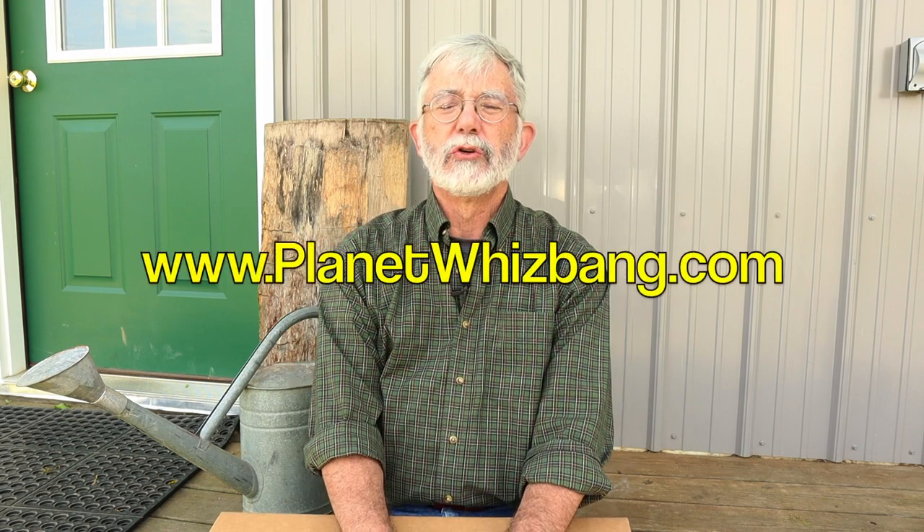Hey everyone, it's me, Eric Kimball, back here with another video. This is kind of a part two video. If you watched my previous video, you know about my whiz-bang garden wind vane, the prototype that I made eight years ago. I showed that to you, and I told you that I had moved beyond the prototype to making actual whiz-bang garden wind vanes. In this video, I'm going to show you the new product. This is a new Planet Whiz-Bang product.